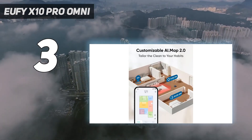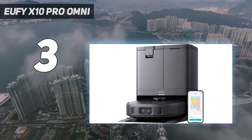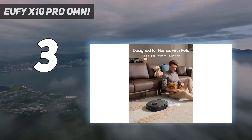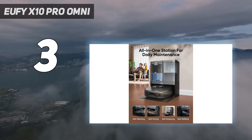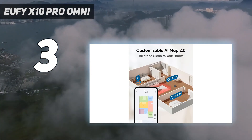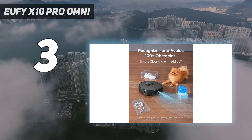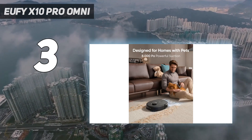Within about 15 minutes it had mapped out the whole of my downstairs, dividing it into rooms, meaning I could then choose which sections I wanted cleaning. On vacuum mode, the suction is extremely strong — it boasts 8,000 pascals, way higher than the competition — with clever combs that can sweep up pet hair. It also has a special edge cleaning mode, working in a straight line against the edge of the room. Its shape, more rectangular than most robot vacuums, allows it to really get into the corners of a room.